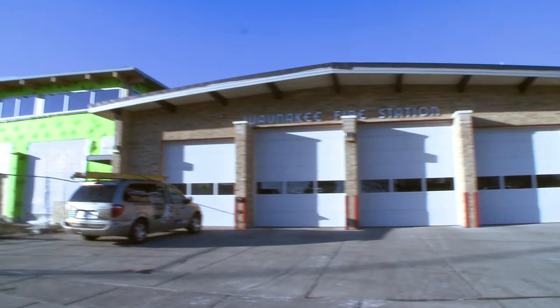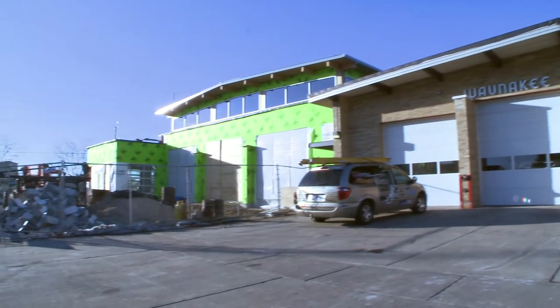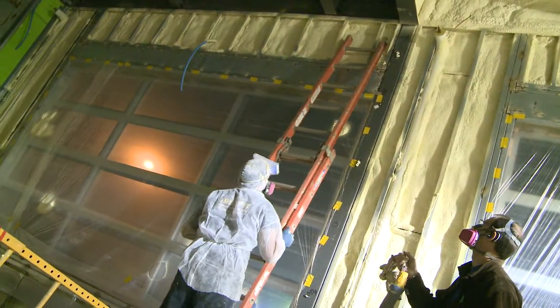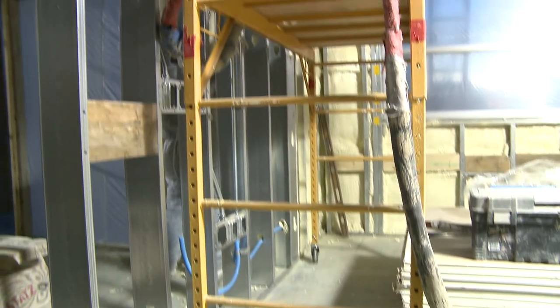The project we're working on today is the fire station. This is an architecturally very interesting building — big open spaces, tall walls — a very good candidate for spray foam insulation.